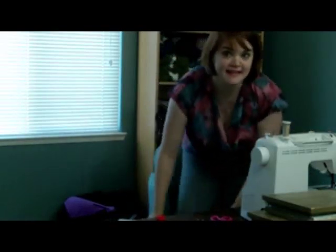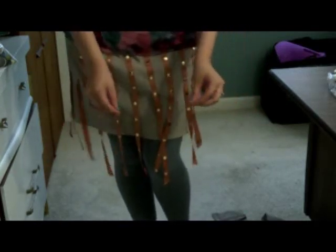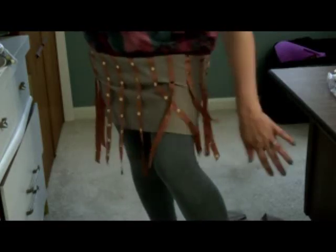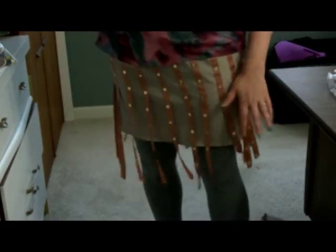Now I'm just going to try this on right over the leggings I'm wearing so we can see how I did. If I do a little shimmy, there's my flapper action at work! Since I sealed the edges with the hot wire, I can just wash this as normal and it'll be good.